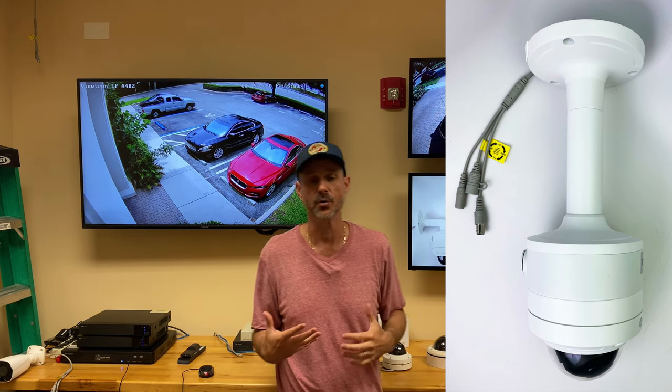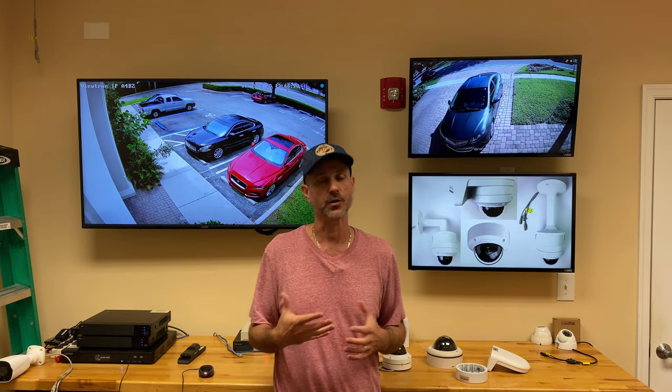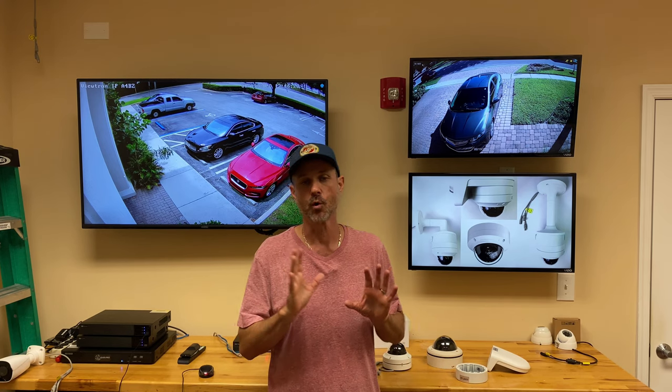So it's really flexible. This camera is really nice for high-end residential installations and excellent for commercial installations. We supply these for government. Prison systems use these because they're vandal proof, and hallways in apartment complexes and things like that — they work perfectly there.